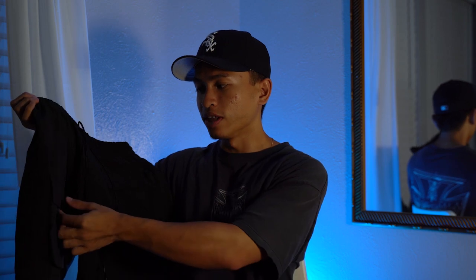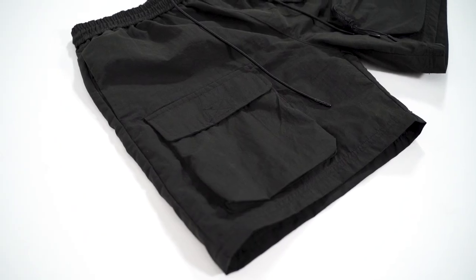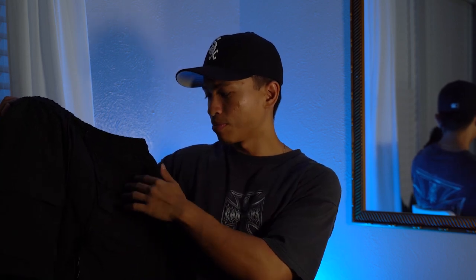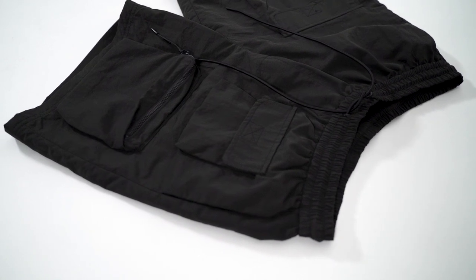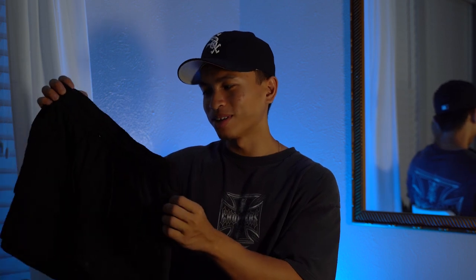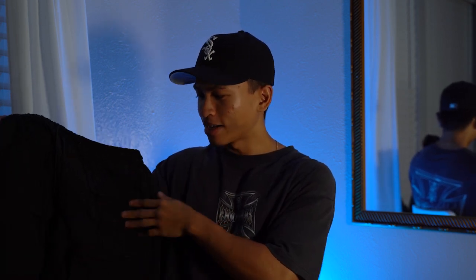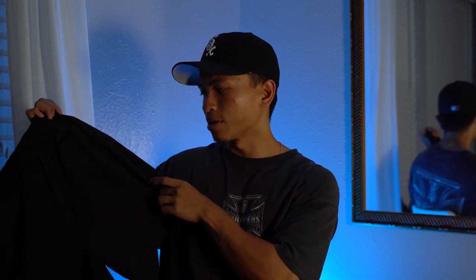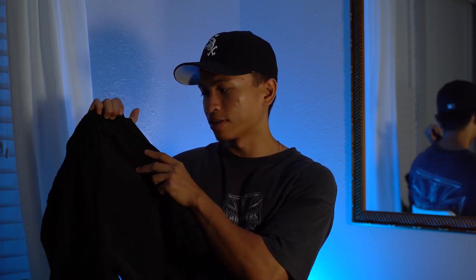The different pockets on the shorts: on the left leg you have a big compartment that is a velcro sleeve, and on the very top of the left leg you have a smaller velcro pocket, and on the very bottom a zipper compartment — which is very nice. You can fit a disposable camera, chapstick, spare change, your wallet, your phone. You also have two standard side pockets on both sides, and a back pocket on the back right.